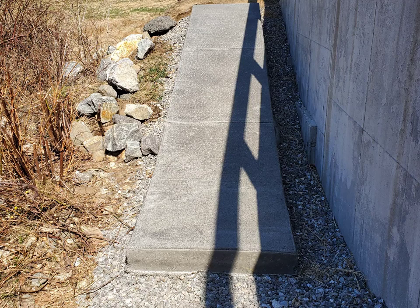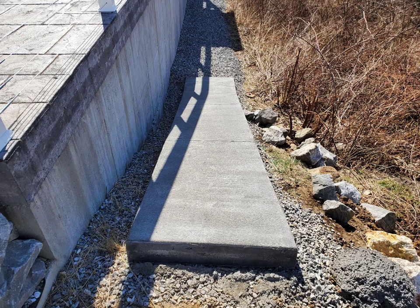Hey guys, Mike here. In this video, I'm going to show you how we installed this little concrete ramp for this customer.